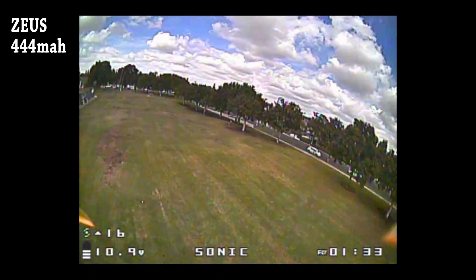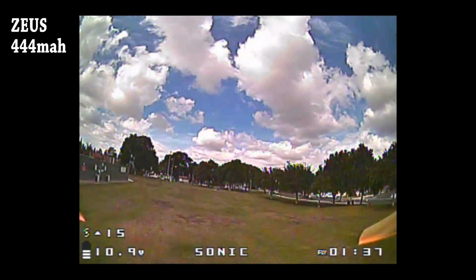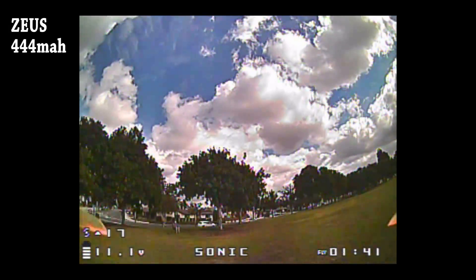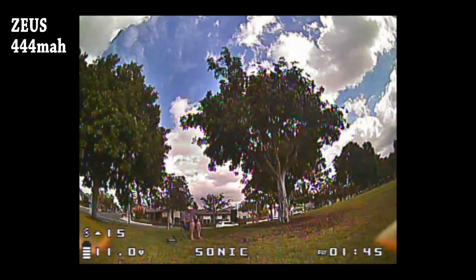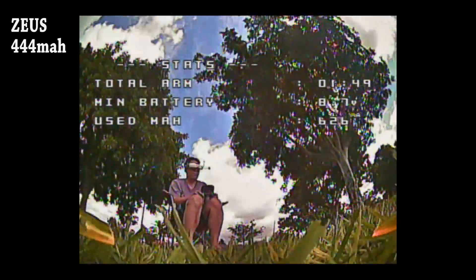In the final analysis, the Zeus battery has just a little bit more voltage sag than the GNB battery, and this is consistent with the internal resistance numbers shown earlier. The bottom line is the GNB battery is just a little bit better than the Zeus battery, but the performance is fairly similar. So I'm using the GNB battery.